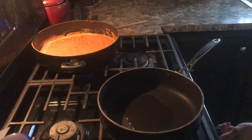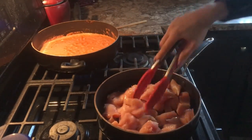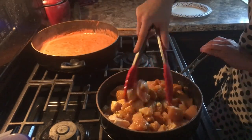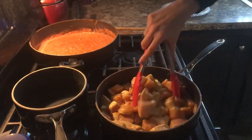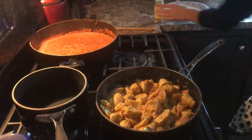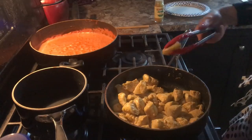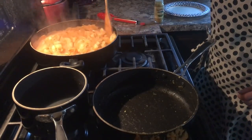Heat the vegetable oil on medium heat. Then add the chicken and a teaspoon of curry powder. Cook until the outside of the chicken is no longer pink. Next, add the water for the rice and get it boiling. Continue cooking the chicken — add more curry powder if desired. Once all of the chicken looks cooked on the outside, it's time to add the chicken to the sauce. The chicken will cook the rest of the way through as we let it simmer for about 30 minutes.